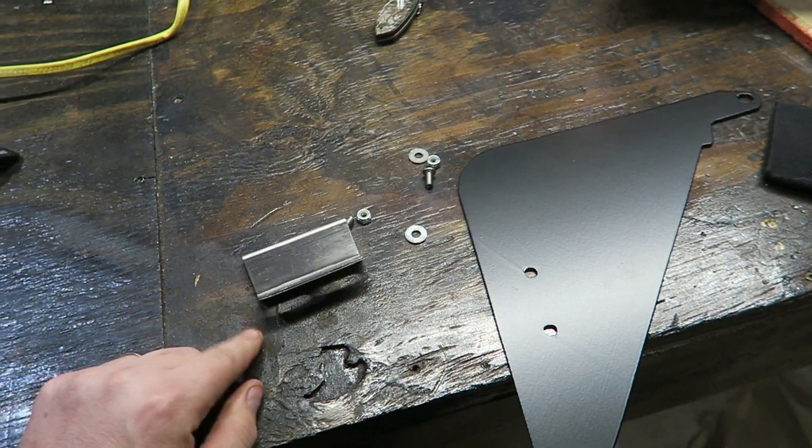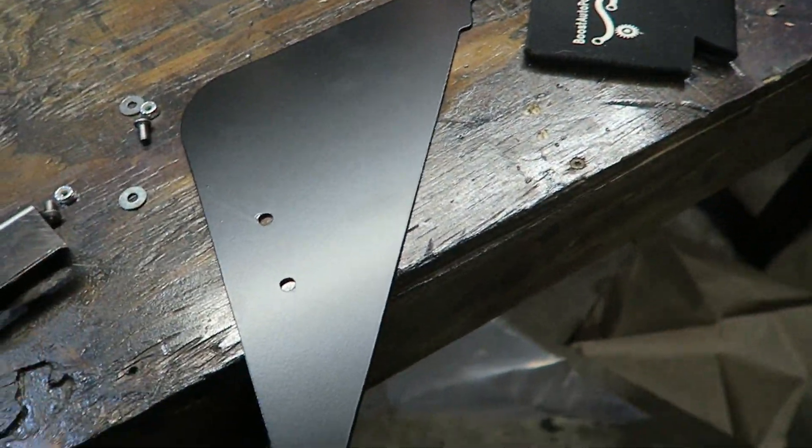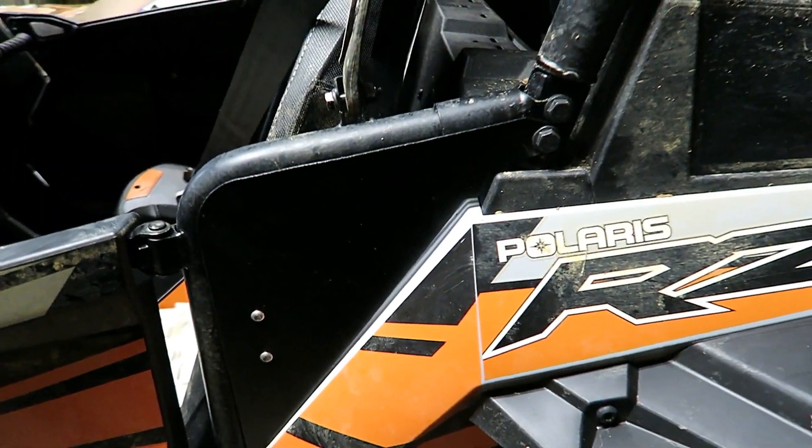For the little triangle piece, you pretty much just bolt this bracket to these holes with the provided hardware, and that's it. That's what it looks like on the vehicle. I don't think it makes much of a difference having those plugged, but it comes with the kit so I'm gonna do it anyway. Thanks for watching — if you like this video hit the like button, subscribe for more RZR content, and we'll see you next time.